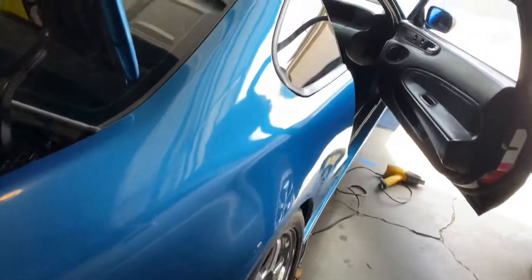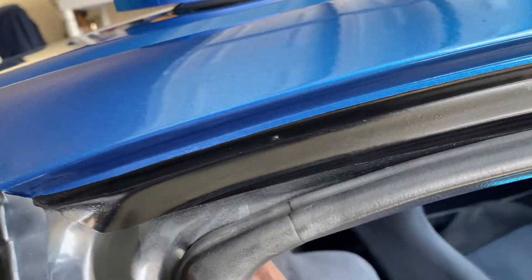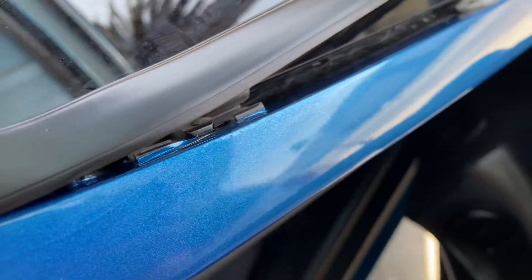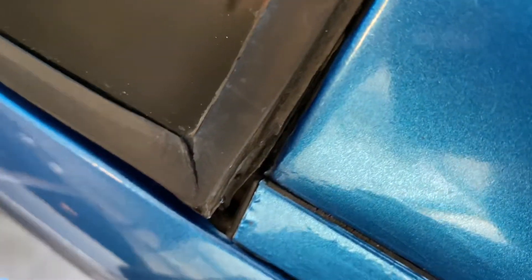All right, here is the finished product of the wrapped quarter panel. Everything came out pretty damn clean — nice and tucked all the way. Nice corners, real deep in there, nice and even too. Beautiful.